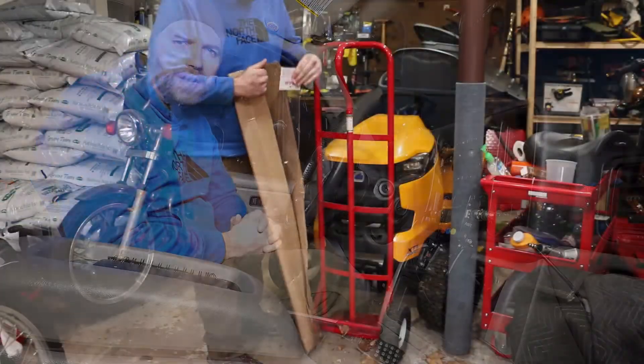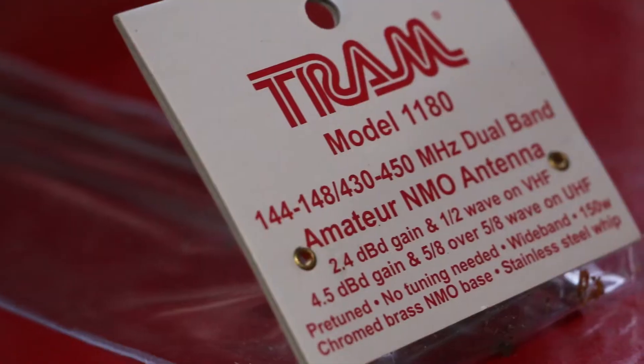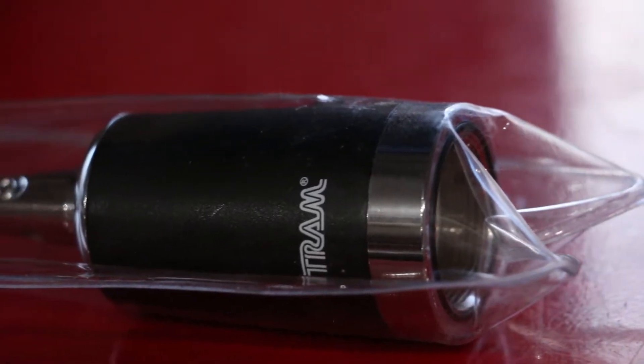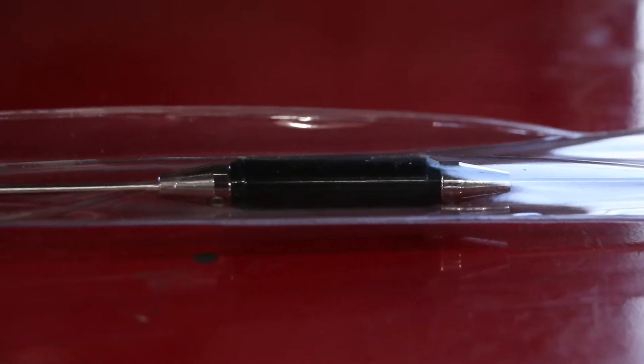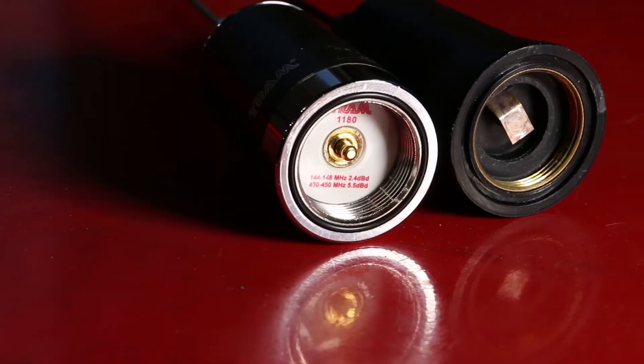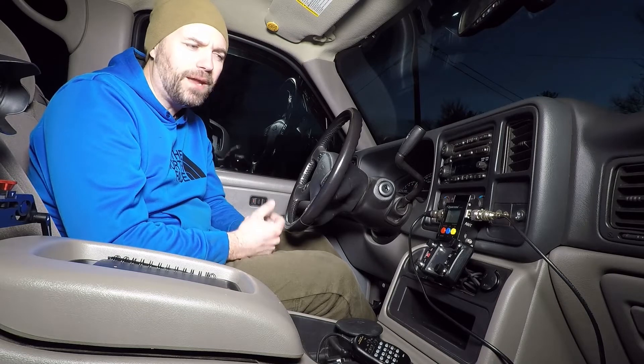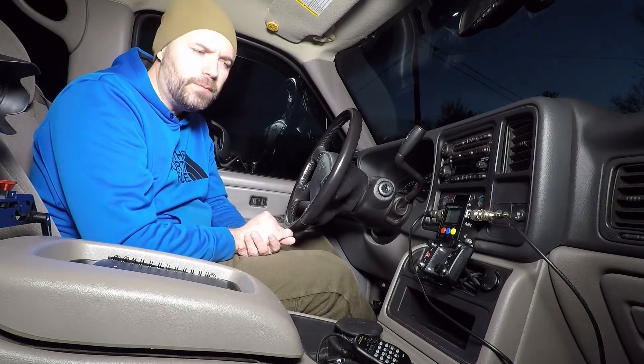Tonight I'm doing a test on my brand new antenna. I got a second one for another vehicle. It's the Tram 1180, 2 meter, 77 centimeter antenna. I'm going to compare it to my Larson 2070 that was tuned for 440. It was a good antenna, but I wanted to see if I could get some better gain and better performance on the 2 meter band.